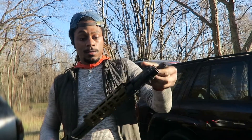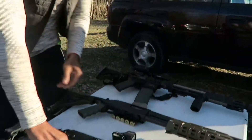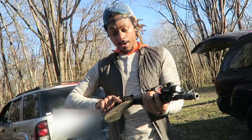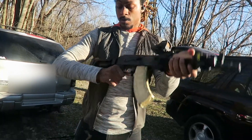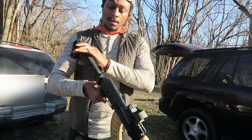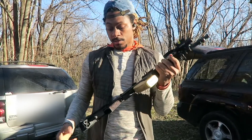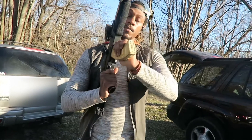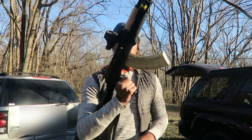On to this one, y'all have seen this one before. This is my AKM-47 pistol, Polish build. We got the SBA3 pistol brace on the back, a nice stippled Magpul grip, Magpul magazine spray-painted — you can see we got the nice gold going on.